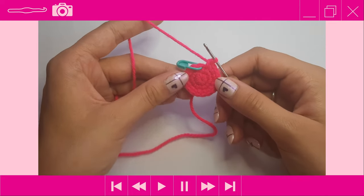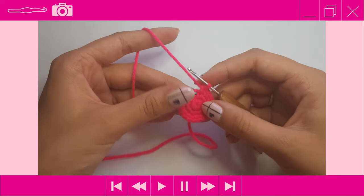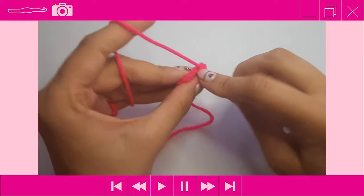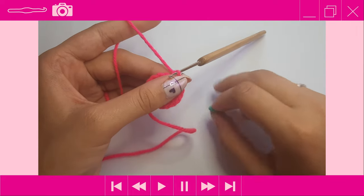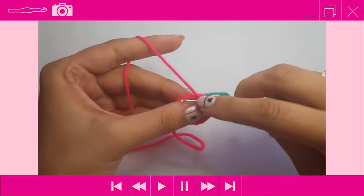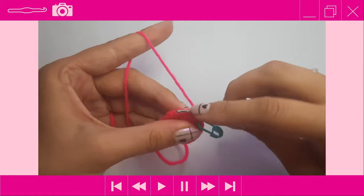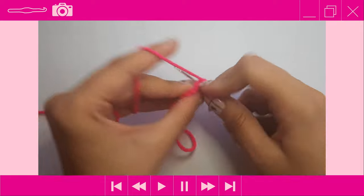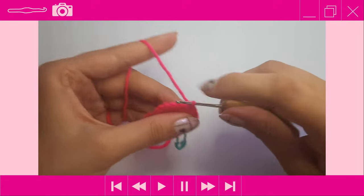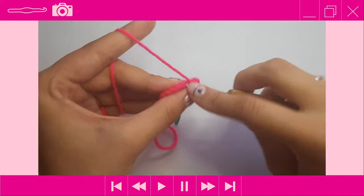After completing round three you should have 18 stitches. Moving on to round four: remove your stitch marker, place one single crochet into the first two stitches, replace your stitch marker, then do an increase into the next stitch. Then one single crochet into the next two stitches, then an increase — that is the repeat pattern. Your stitch count should go up from 18 to 24 by the end of this round.